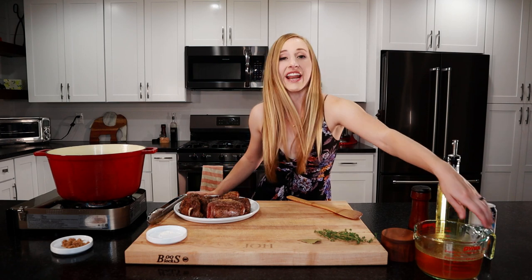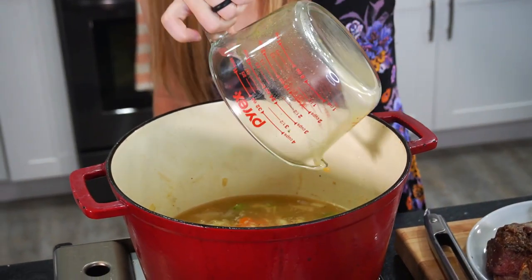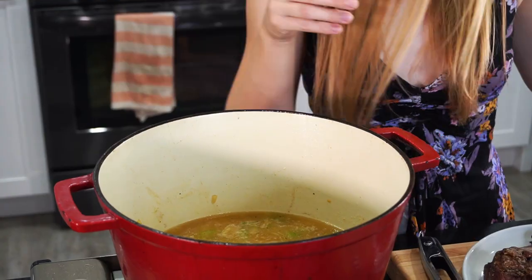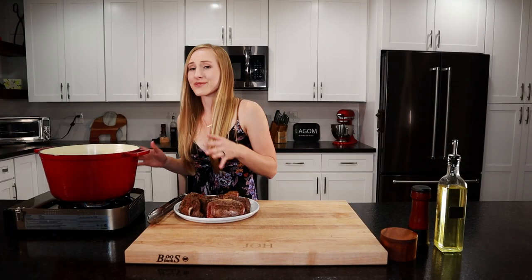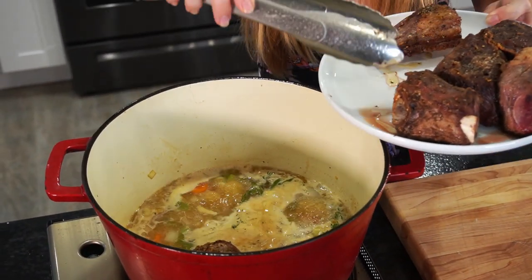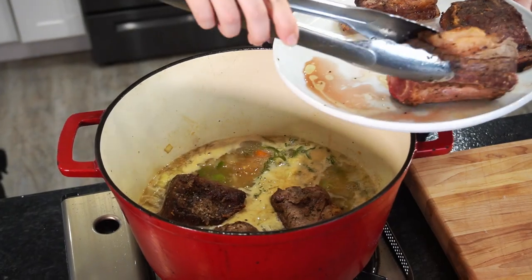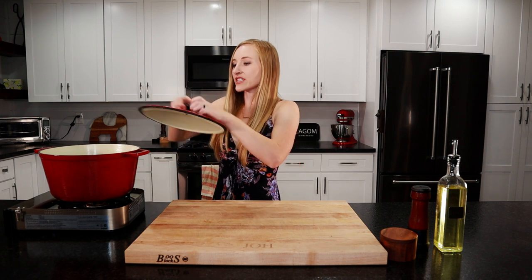Now that we've deglazed the pan, we're going to add in the rest of the ingredients. We'll pour in our three cups of beef stock, our tablespoon of brown sugar, our thyme, and our bay leaf. Mix it up just a little bit and we want to bring this up to a simmer. It's simmering and it smells amazing — you can really smell that thyme and garlic. We're going to add in our short ribs now. You don't want them completely submerged in the liquid; you do want them just sticking out a little bit. We're not trying to poach the short rib, we're just braising them. Our oven is on to 300 degrees. We're going to cover these with a lid and put them in the oven for three hours until the meat is super tender.